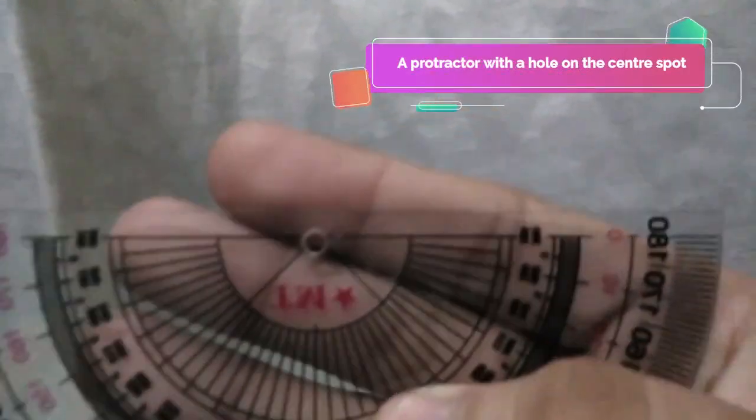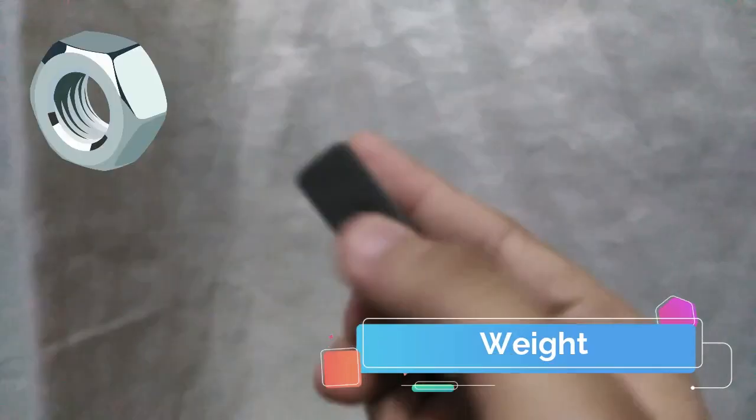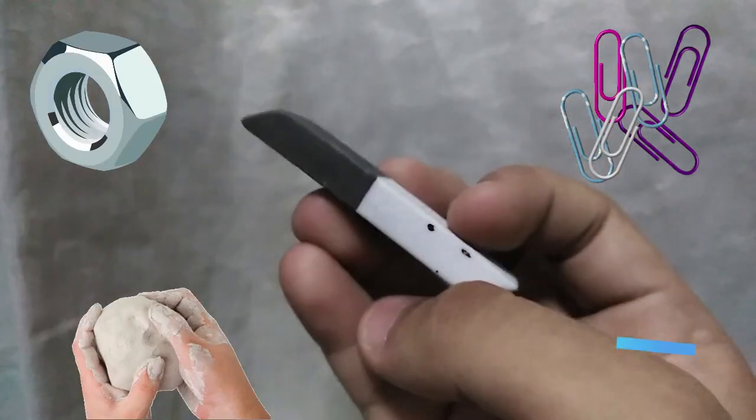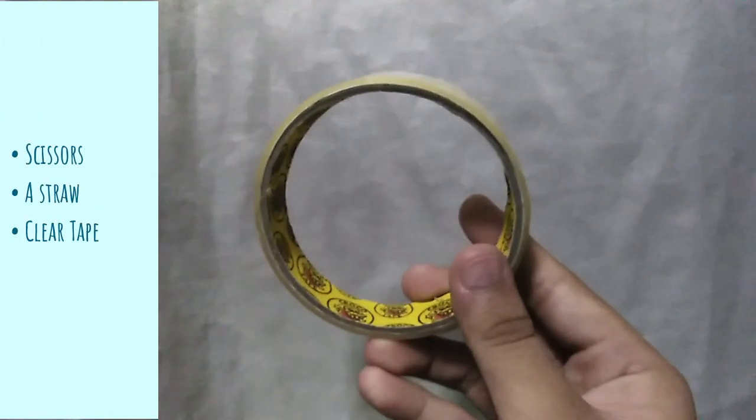We need a protractor with a hole on the center spot, a thread, a weight such as a metal nut, paperclips, eraser, or small piece of clay, and scissors, a straw, and clear tape.